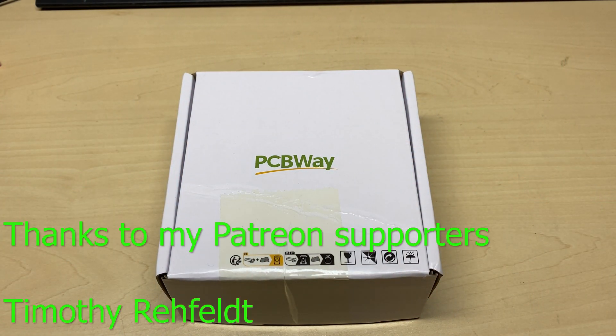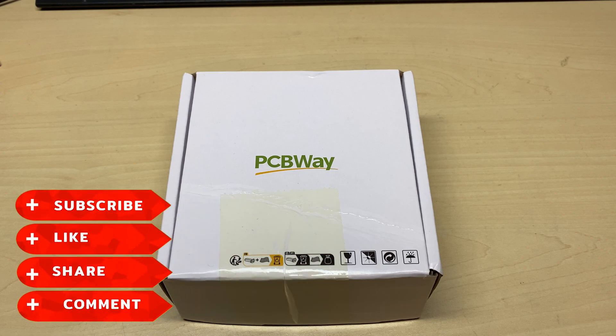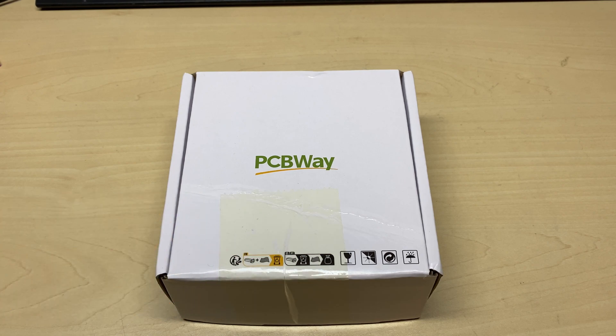Hello and welcome to this episode of Microchips. Today we're doing a build video on a project that I've been wanting to do for a while. But before we start, don't forget to like, share, subscribe, comment, join the Facebook group, have a look at my website, join Patreon — all that lot.